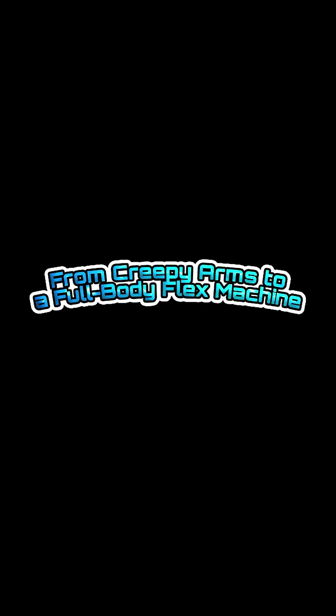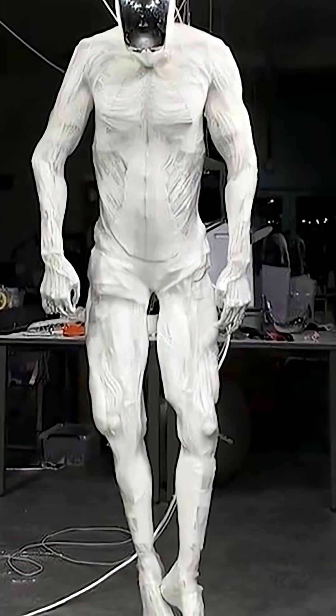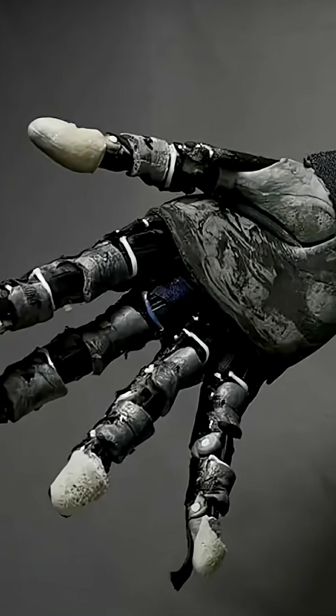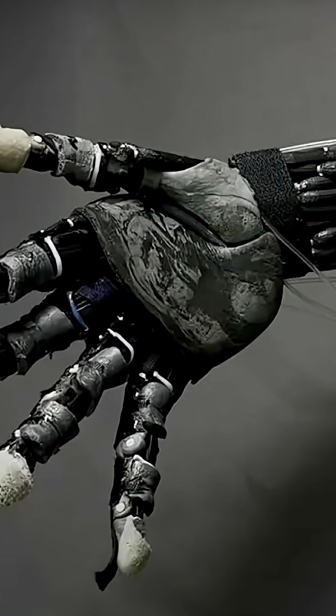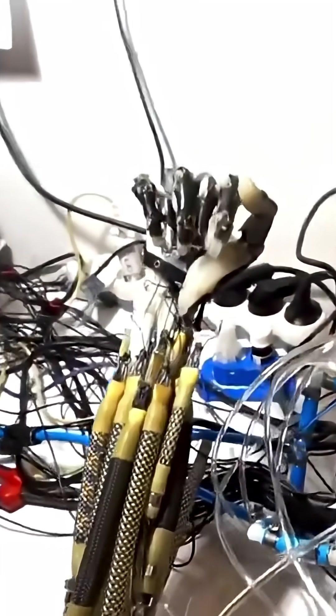From creepy arms to a full-body flex machine. Clone Robotics isn't exactly new to this robot race. You might have seen their earlier robotic arms with muscles in many TikToks that made you think, wait, that's not CGI — but ProtoClone? That's a different robot for sure.